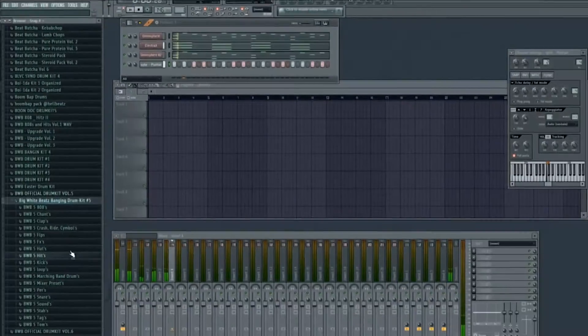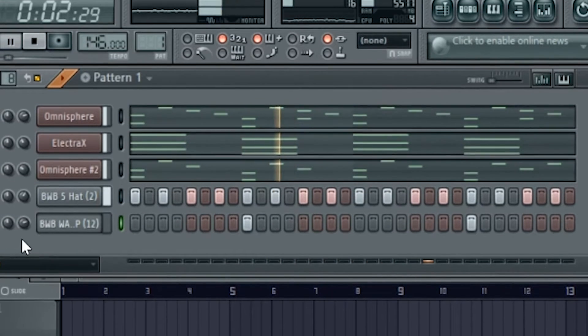After the melodies, I got into some drums. On the snare, before the first hit, I added a syncopated hit — so it's off a little bit, but it adds a bounce to it. You'll see what I'm talking about.